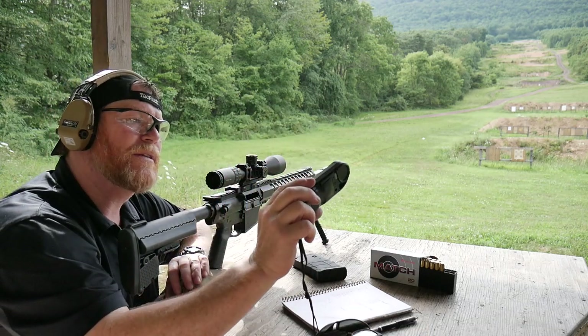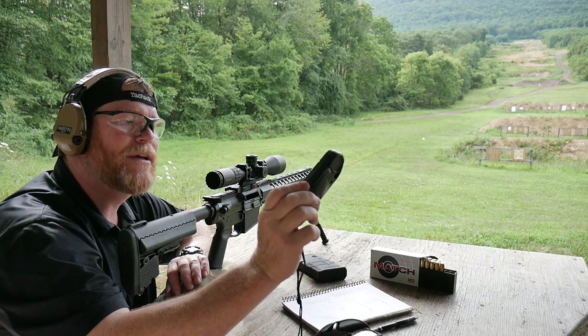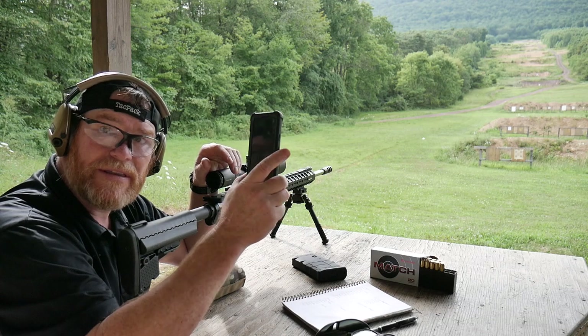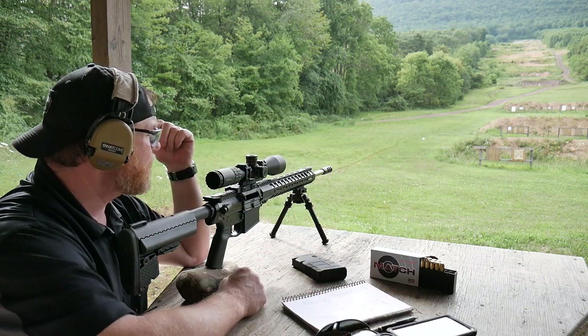This is my very first time using the Kestrel, and I've kind of self-taught myself. The nice thing is that I've got the Elite that has the link ability, so you're able to make all the changes and everything else you need to in the phone here. So let's do this.